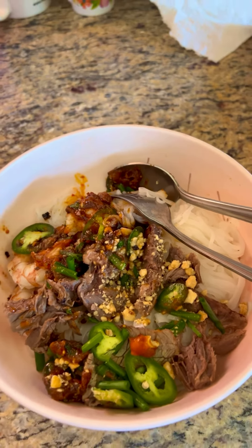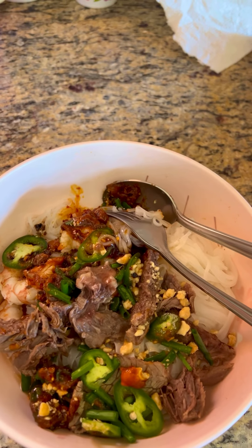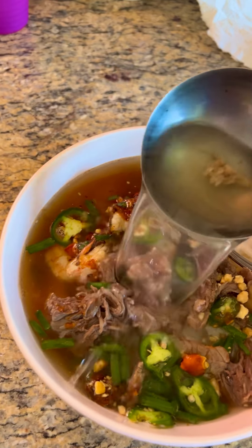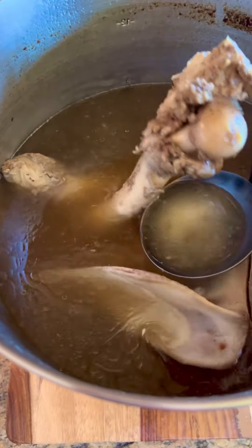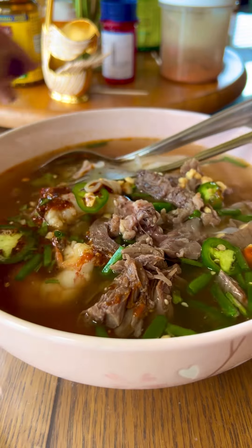Hello everybody, today I'm making some very yummy food. I'm making a really good broth — beef broth — and then I'm making the pho with shrimp, beef, jalapeño, fried pepper, and a little bit of peanut. I'm using beef bones, boiling them for a long time, and then putting some sauce in, so it's really good.